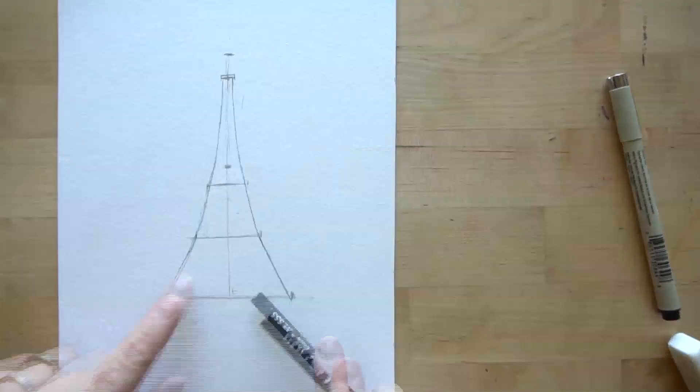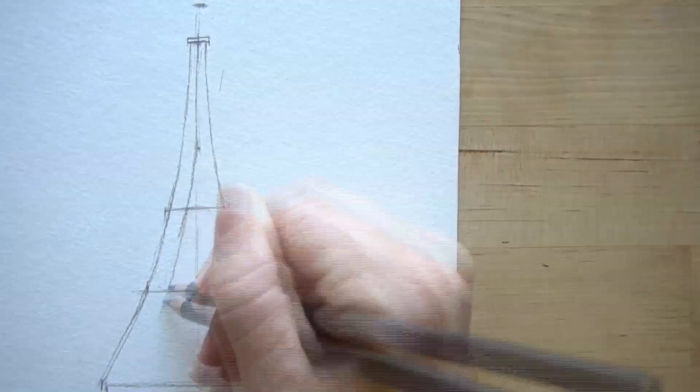Hi, welcome to Mr. Otter's studio. Today we are going to be drawing and painting the Eiffel Tower using pen and watercolor.